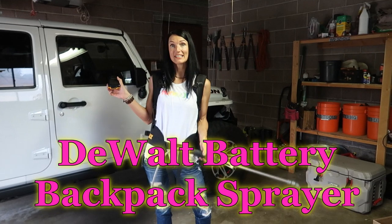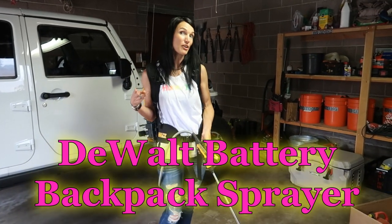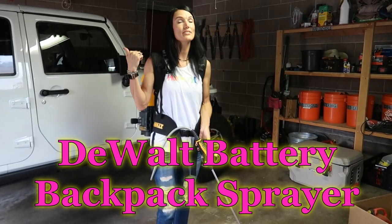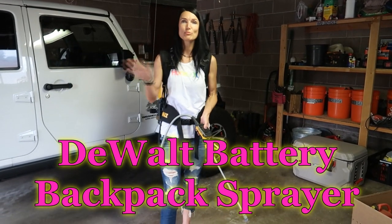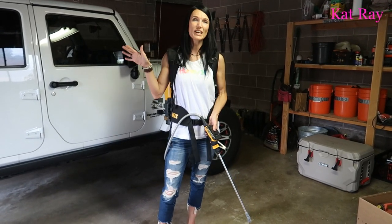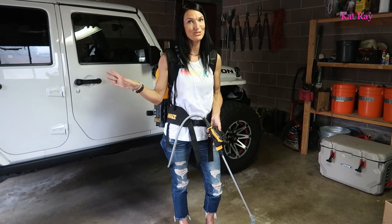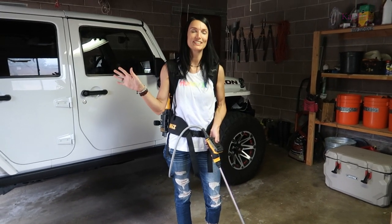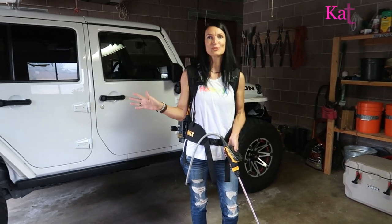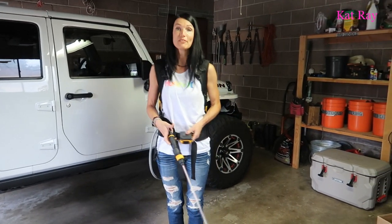So I have had this DeWalt backpack sprayer and I've used it three times in my yard — I use it every few weeks — and I have loved this thing, absolutely loved it. It definitely, if you're spraying a huge area and you have the four gallons in there, sometimes it starts wearing on your shoulders, but obviously I would buy this thing a thousand times again.